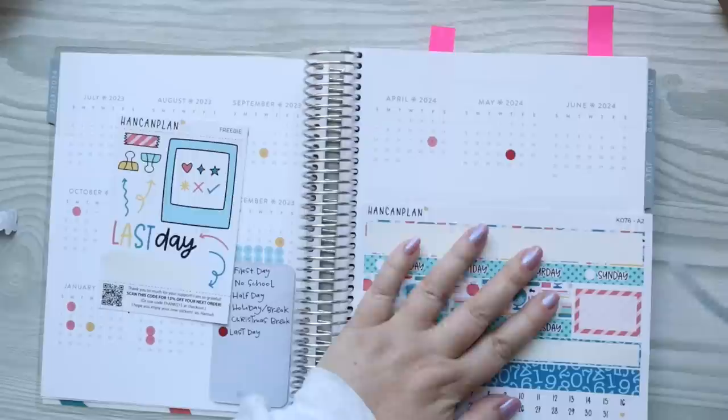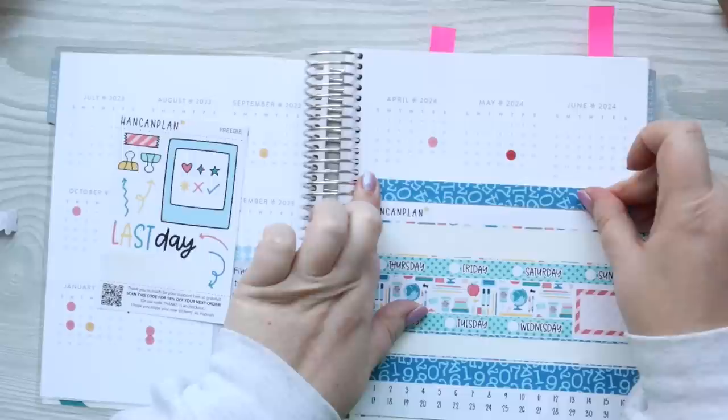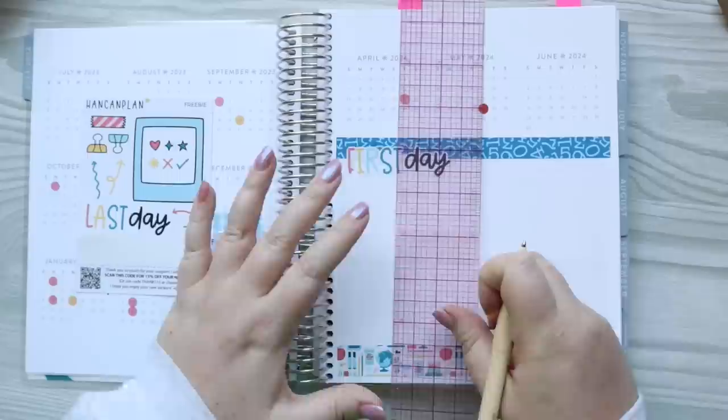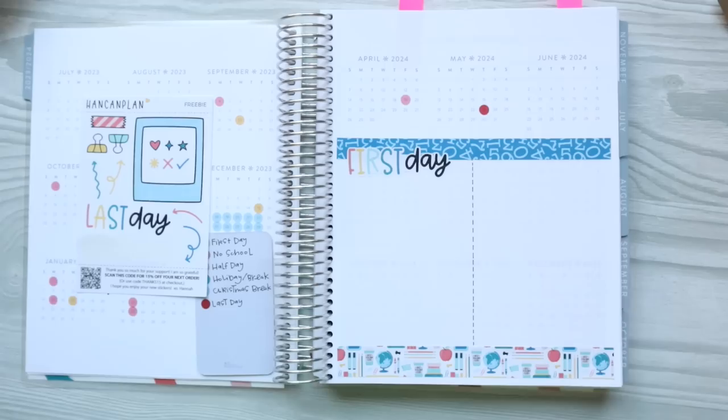I'm going to put the less-busy one at the top. I didn't cut it exactly straight, so I'm just trying to line it up. That looks a little bit better. Now I'm going to put down my first day and last day sections. I'll use a ruler to draw a dotted line down the middle, then have one side say first day and the other say last day. I'm going to put a big picture of my kids here — maybe a collage, I'm not sure.